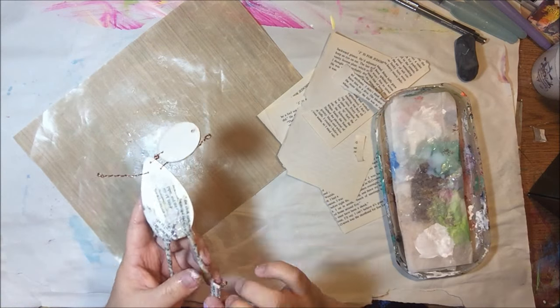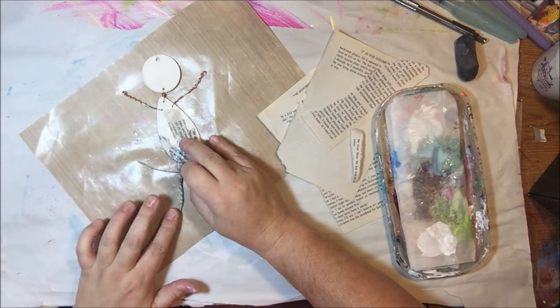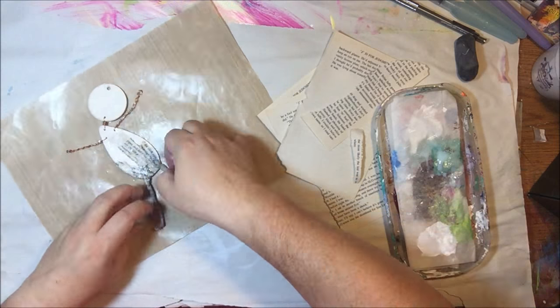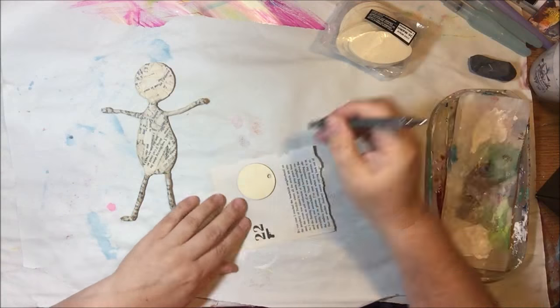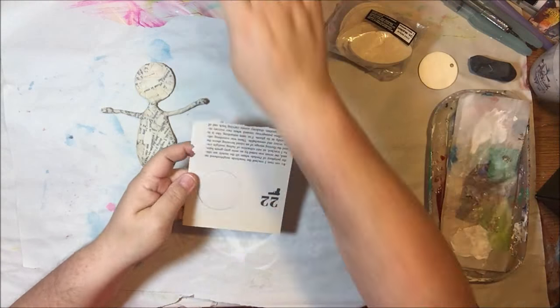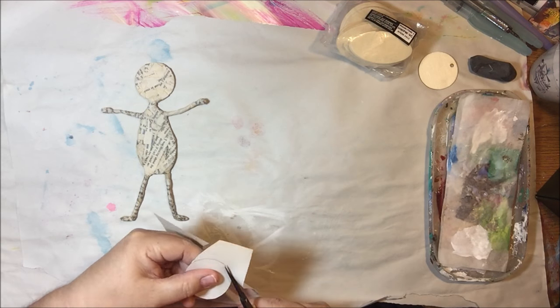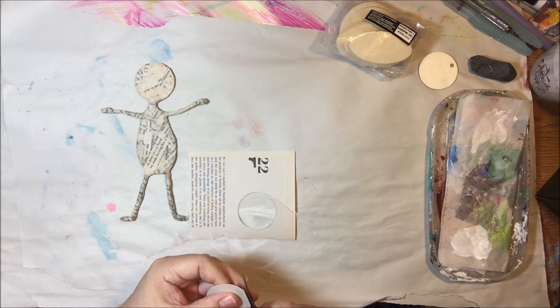I'm going to cut some of this out because you can see what I'm doing — wrapping and pinching and pressing — and I'll continue doing that for the whole body. I actually turned the camera off to save battery, and once it was all dry I went and had lunch.